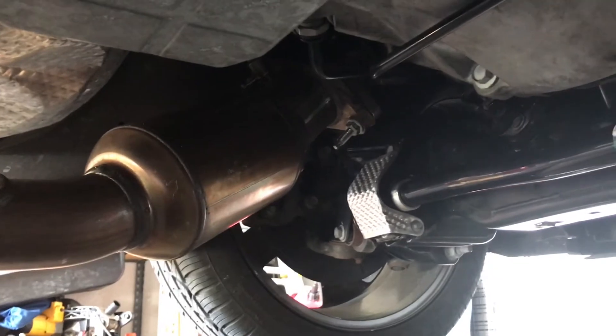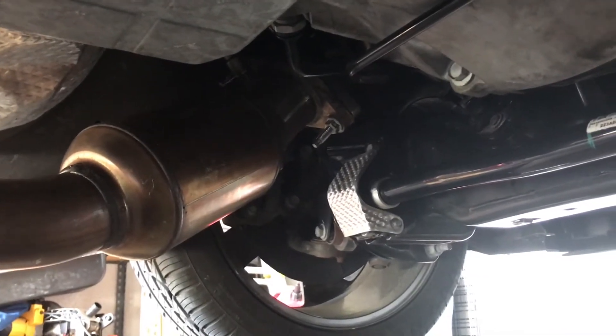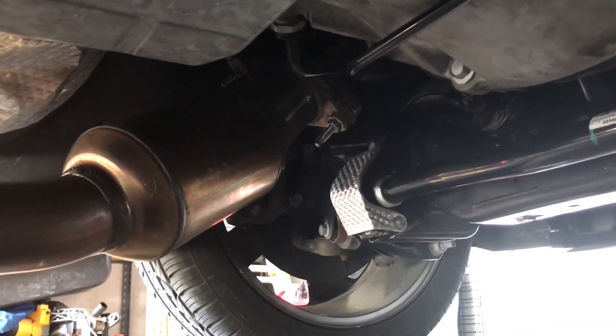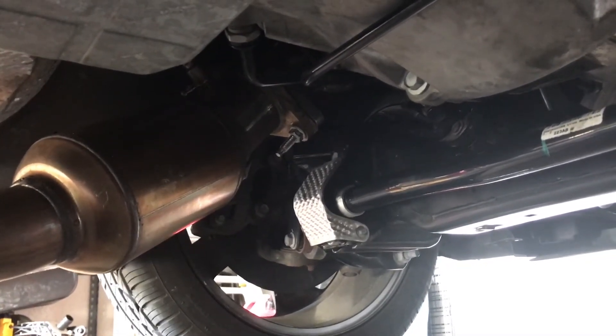But I'm going to tell you right now, these SRT8 shorty headers are a pain in the ass to put in. It is not fun because of the clamshell.